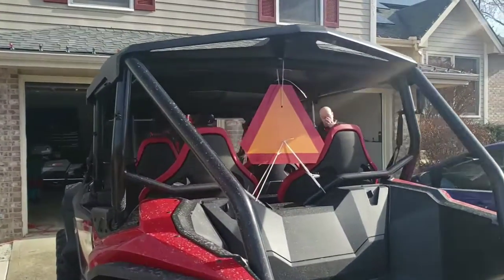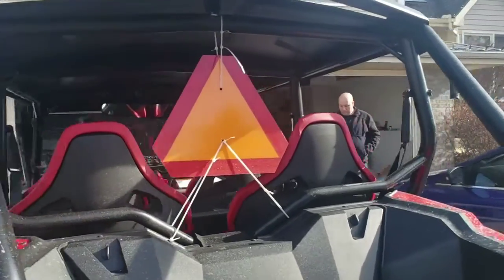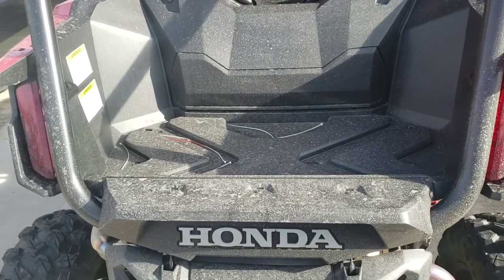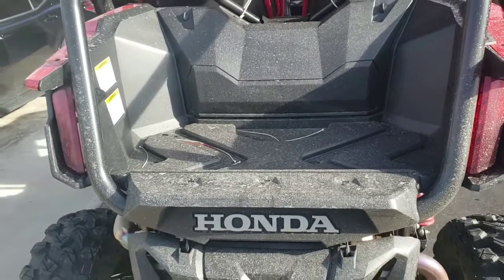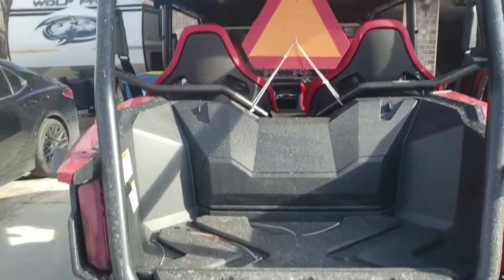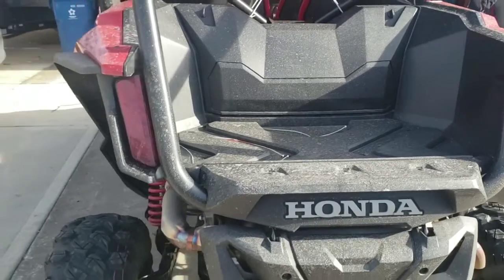We're allowed to drive around in our town so we have to have the slow-moving triangle, and yes it's mounted pretty ghetto right now. I have a new tailgate on order — it's the Dragon Fire tailgate — we're going to do an installation video on it. That's where I'm going to mount my slow-moving triangles on the outside of the tailgate.